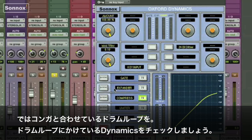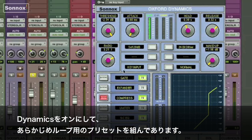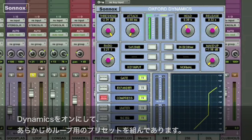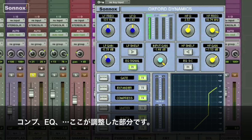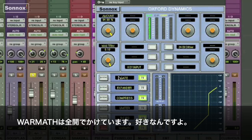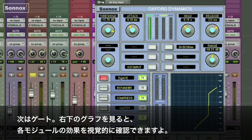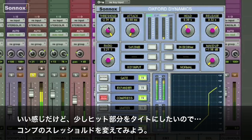Now we'll put a few dynamic touches on the drum loop that accompanies the congas. Switch on the dynamics for the loop. I have a preset that I call 'loop compression.' I'm going to use the compressor, the equalizer — here are the bands where you make adjustments — and the warmth function, which I'll put in at max. I'll also add some gate. This screen helps you visually understand what dynamic effects are taking place. It's tightening up some of the hits, which is good.